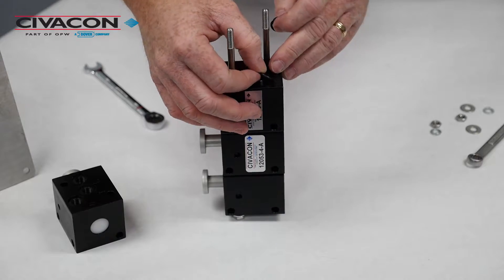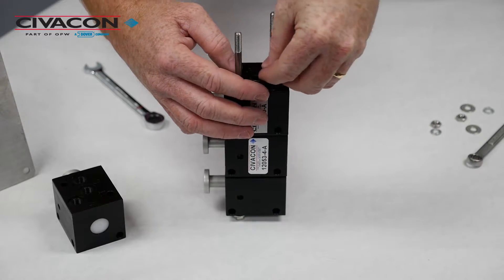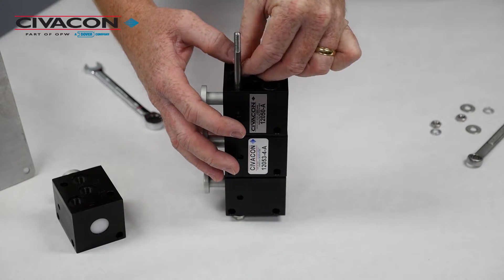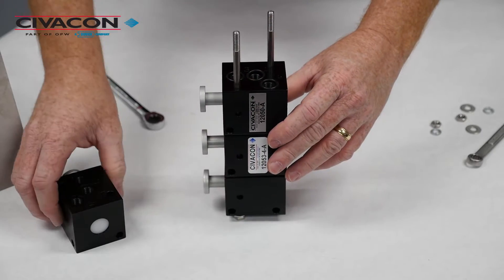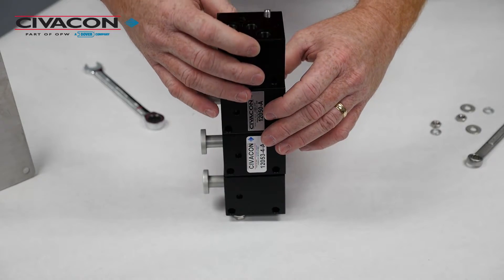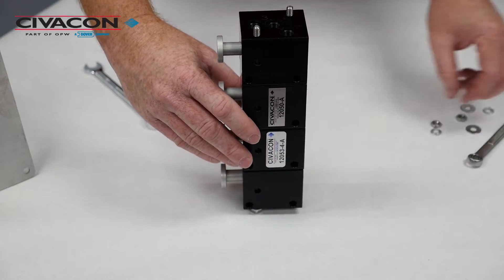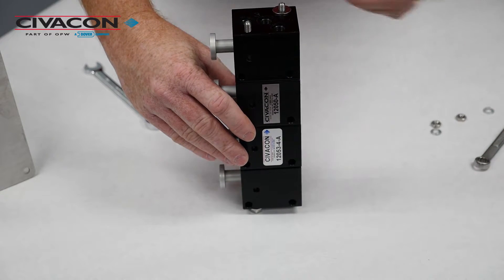Take the replacement o-rings and install them in their respective o-ring grooves and reinstall the number one control valve. Be sure to properly align all the control blocks, then reinstall the flat washers, lock washers, and nuts on the ends of the threaded rods.